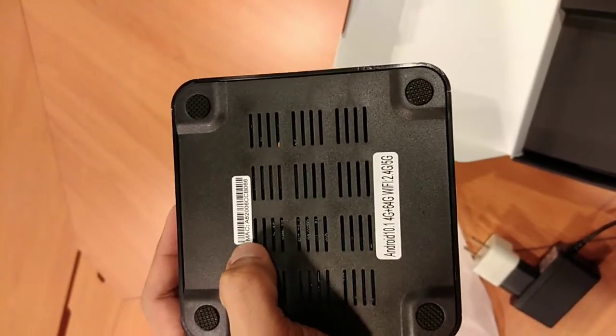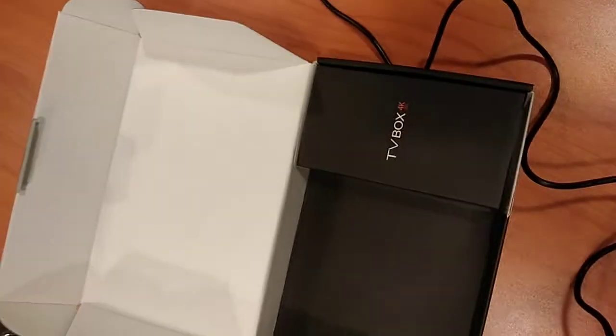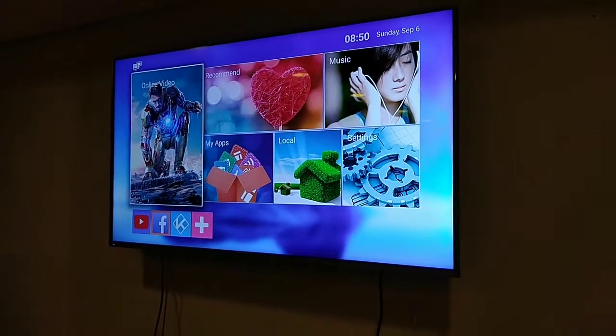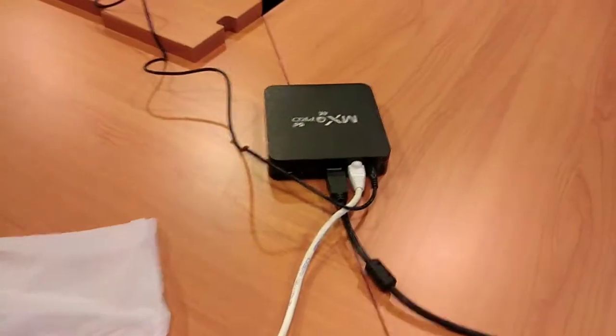Ito yung maka-address niya. So, itong box na ito is ang internal storage na 64 GB. So, ito guys, nakakapit na yung LAN at HDMI going to TV.